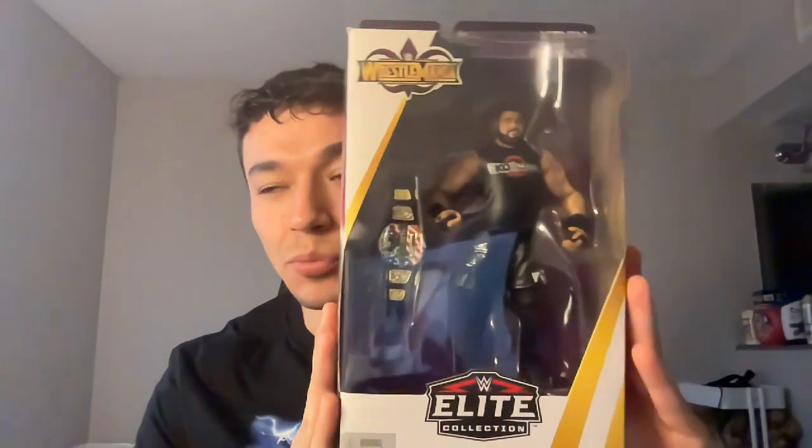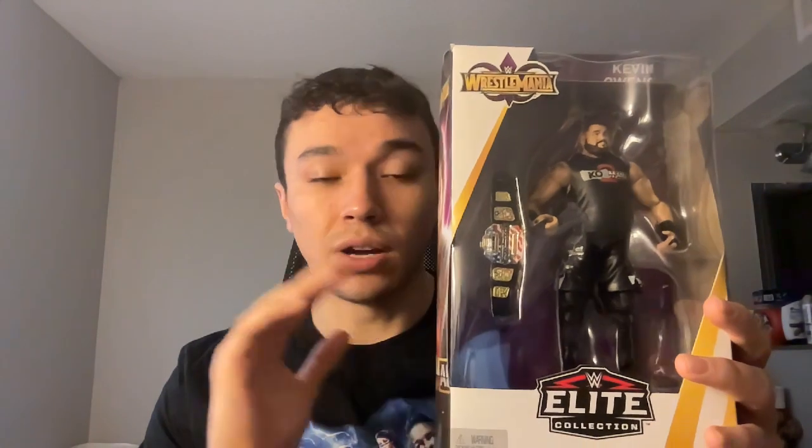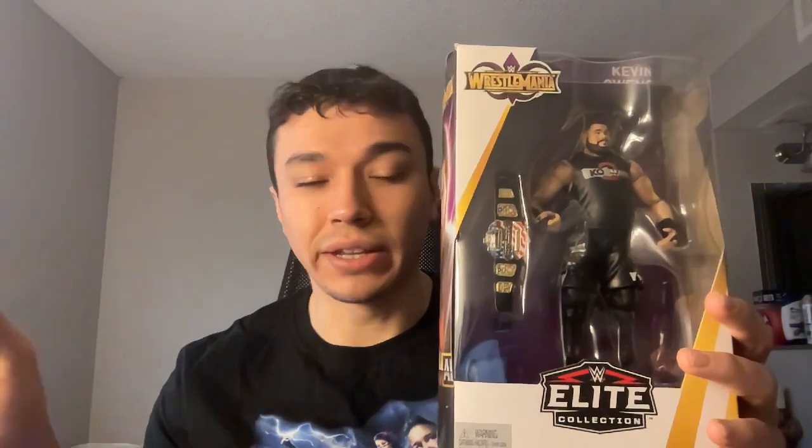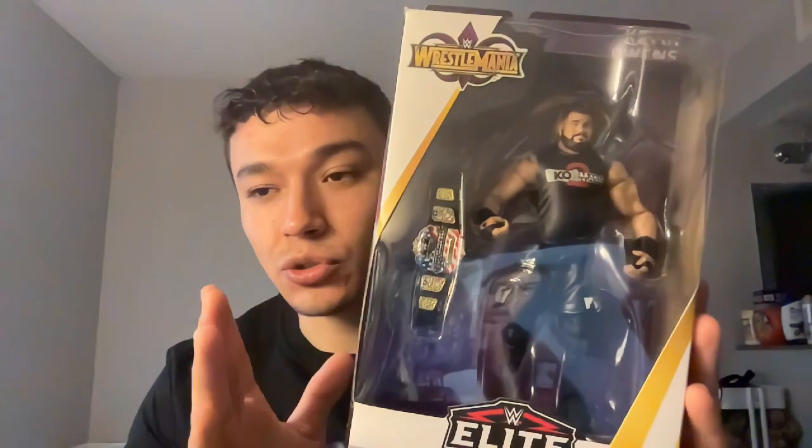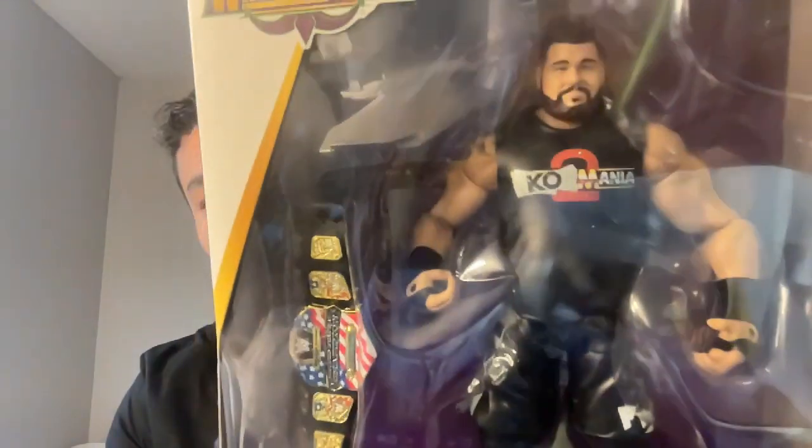The next guy on this list is Kevin Owens. Sadly I only have one figure of Kevin Owens — it is the WrestleMania Kevin Owens. I do have another one, the Series 91, but I don't know where it is. I'm just going to show this one, and I'll reference the Series 91 as the one I'm missing. Here is the one and only Kevin Owens figure I own at the moment.